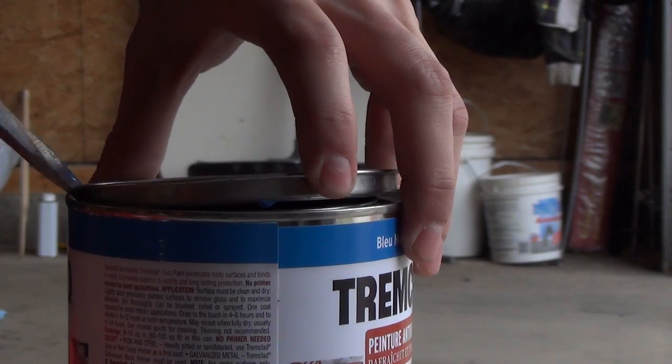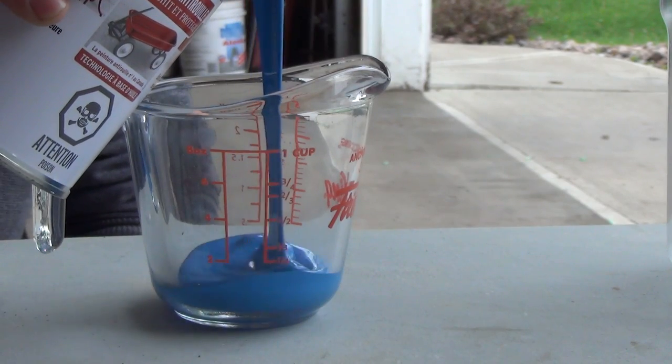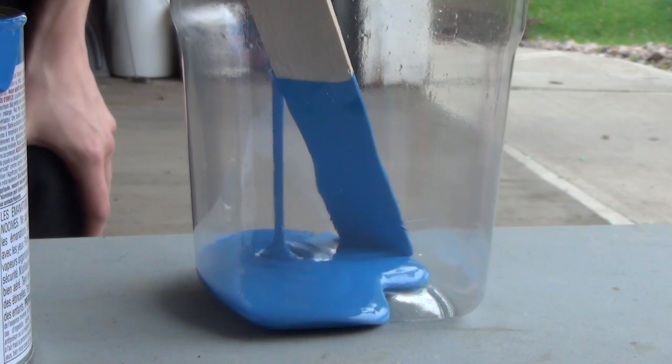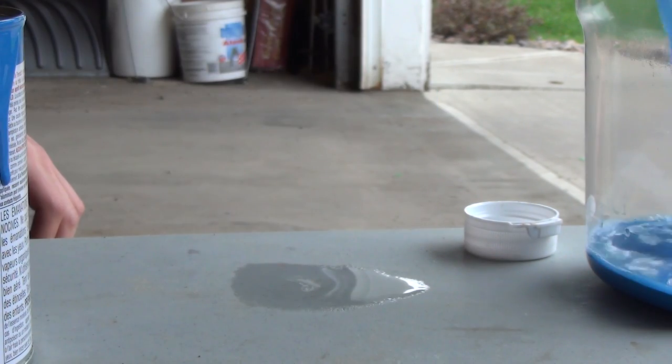Let's get started. Step one: open the paint and pour it. The ratio I did was about a quarter to a third of paint thinner to whatever amount of paint I had.